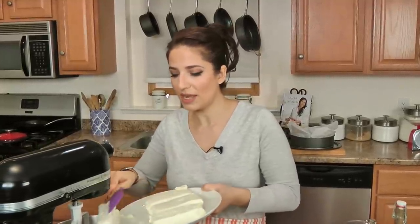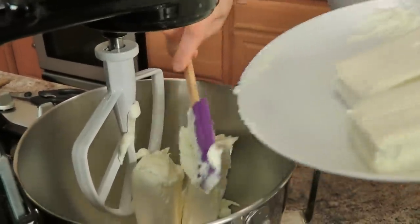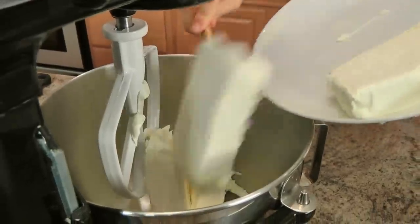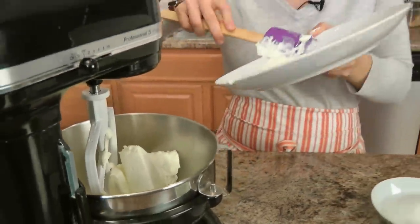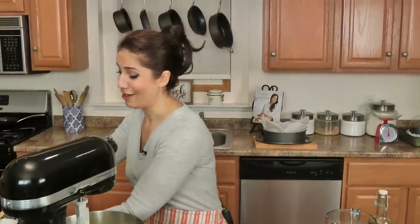Your oven preheated to 425. I'm making this in my standing mixer fit with a paddle attachment. Make sure that your eggs and your cream cheese are at room temperature, otherwise the cream cheese will not get really super creamy, which you want it to be. I love this and I don't think I'm ever going to make a different cheesecake ever again because it's that good.